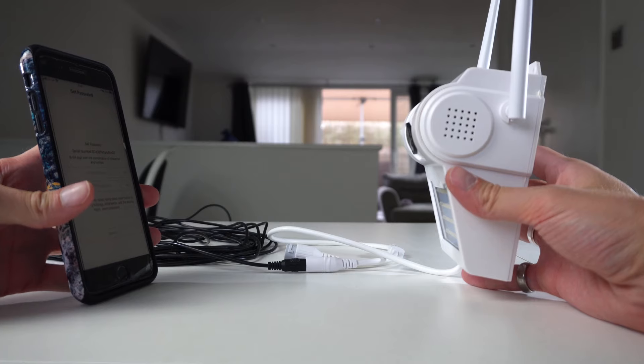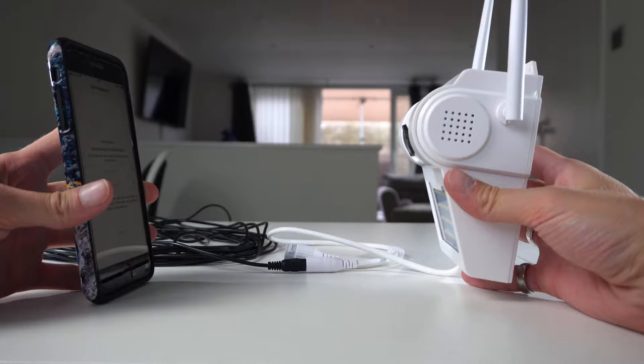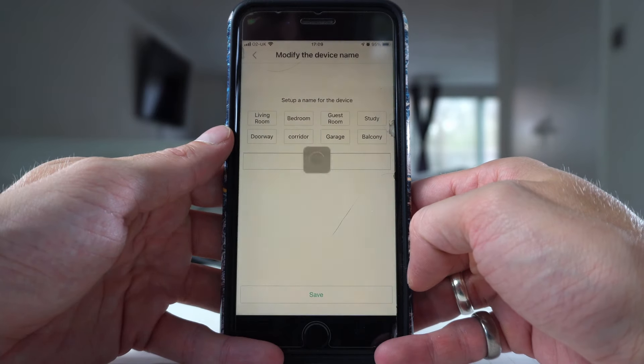The network is connecting — please wait a moment. Once connected to your router successfully, it will ask you to set a login password. Now we're all done. Make sure it's a really good password or it'll ask you to try again. Click confirm.